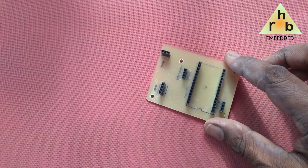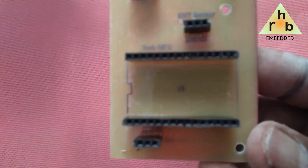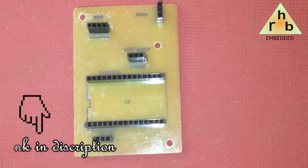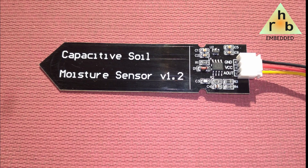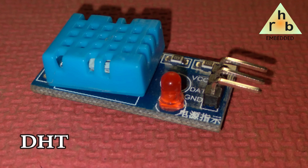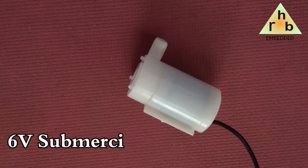This project requires a custom PCB, so we made a PCB using the heat transfer method. A video is already available on my channel showing how to make a PCB using Pad-to-Pad software — the link is given in the description. The components required for this project are: a NodeMCU, a capacitive soil moisture sensor, a 0.96-inch OLED display, a DHT11 humidity and temperature sensor, a 5-volt relay module, and a 6-volt submersible pump.